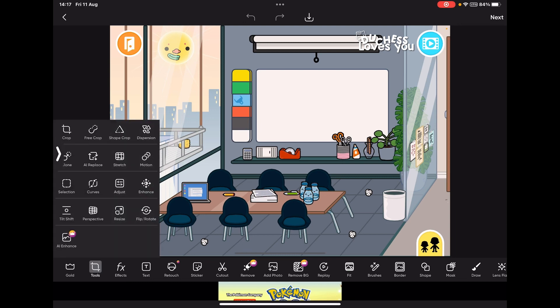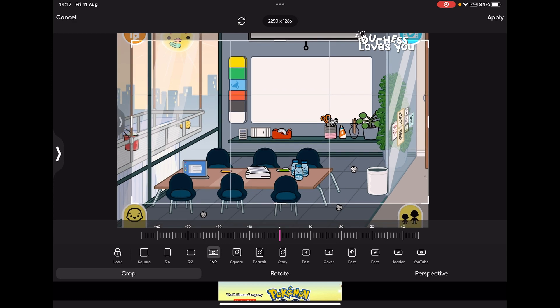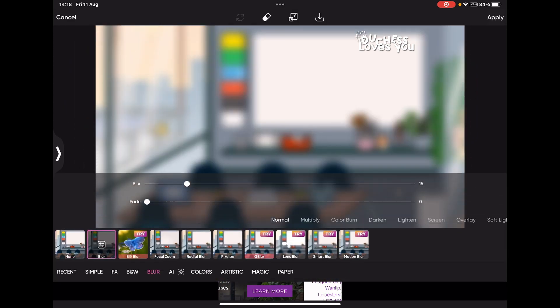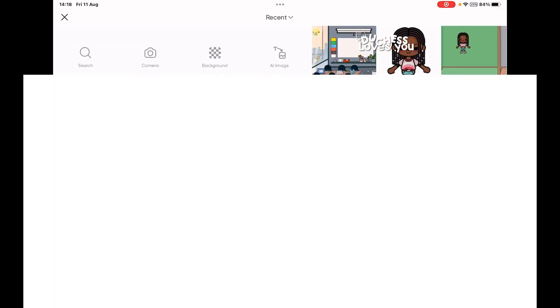Now I'm in Pixar — first thing, go to the background screenshot you took. Go to Tools, go to Crop, and set it to 16:9 for the YouTube thumbnail size. Sometimes you see things you don't want, so just crop it a bit more — it'll still be 16:9, nothing will change. Tap Apply. Then go to Effects, go to Blur, and blur it about 4 — that's it. Then tap Add Photo.